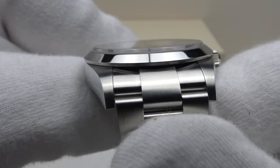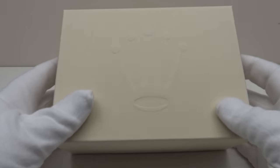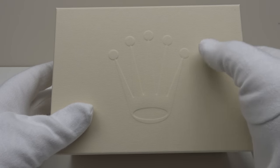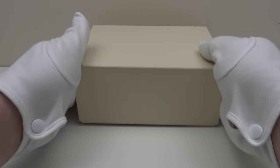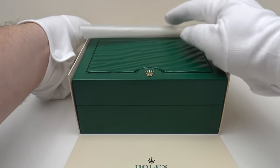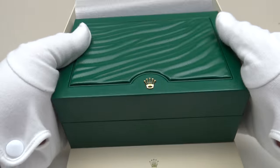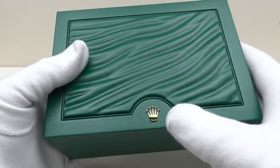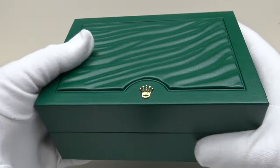Let's look at the box that the watch comes in and then I'll talk you through the other items one gets with a piece. This is the outer Rolex watch box and as you can see it has the coronet embossed on the lid which is very aesthetically pleasing. One removes the lid, pulls down the flap and inside is the inner watch box. Finished to a high standard and I like the gold coronet which is embossed on the hinge lid.